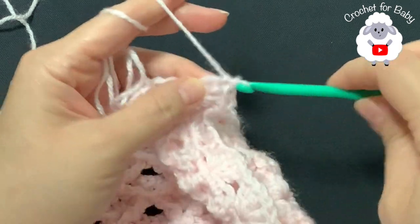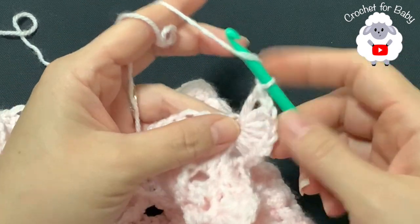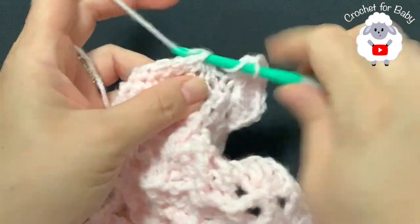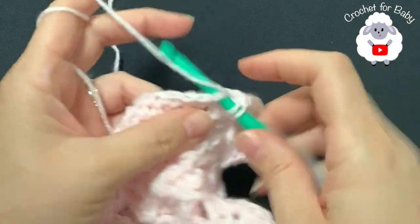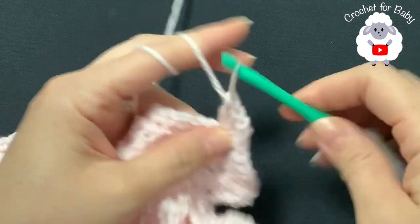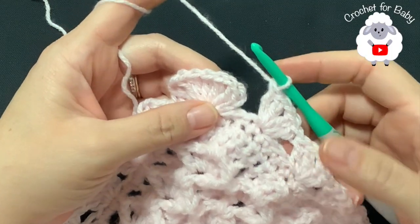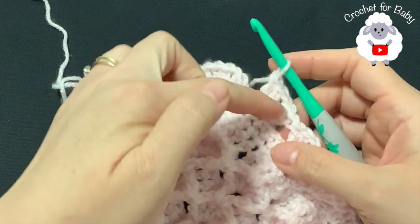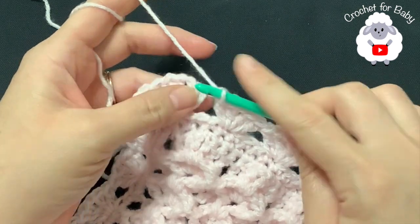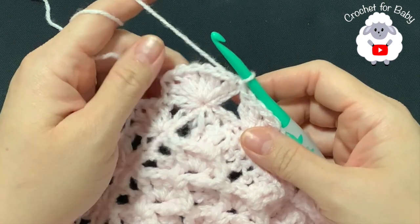Into the fourth corner stitch make two fans. Continue along the top making fans — skip one, two, three, into the fourth make a fan — aiming for 35 fans to match the bottom. I finished row two with 35 fans on top and bottom, and 31 fans on each side. To finish, go on top of the third chain and join with a slip stitch.